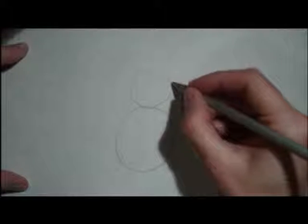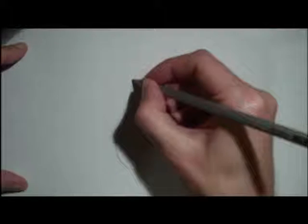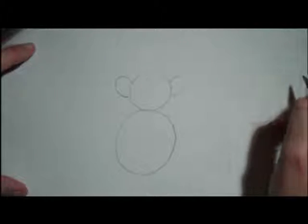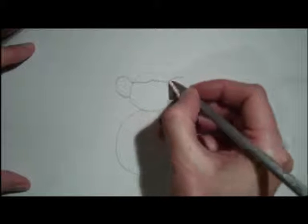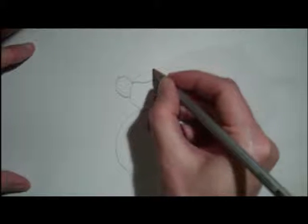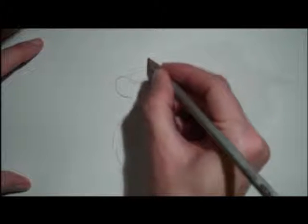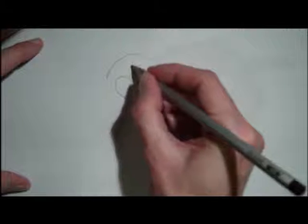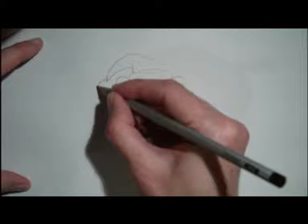And then we're going to put two circles, or half circles, for the mouse's ears, like that. And then we're going to give him a Christmas hat, like that. And a circle for the end of it.